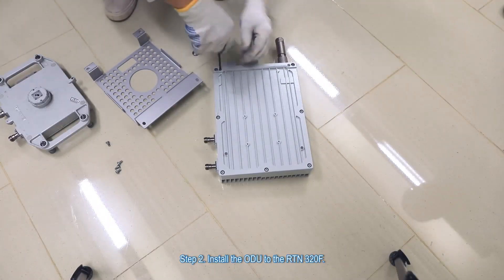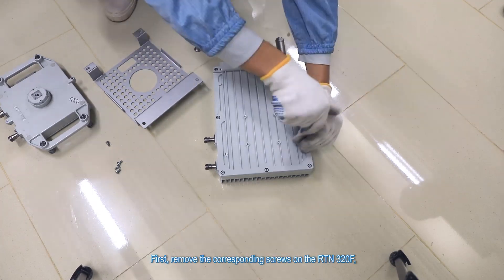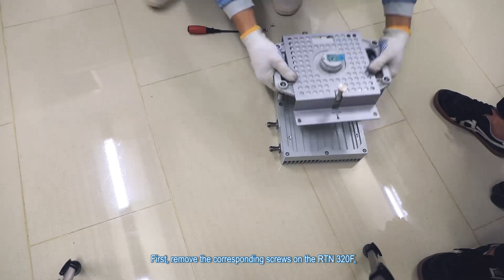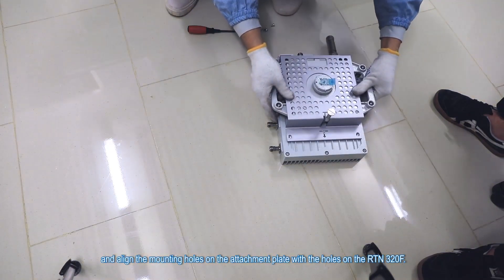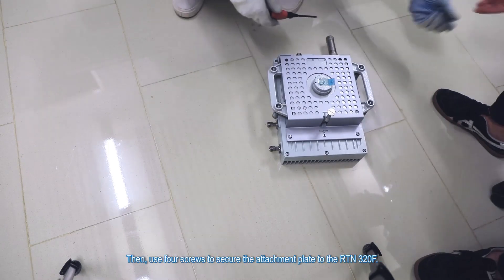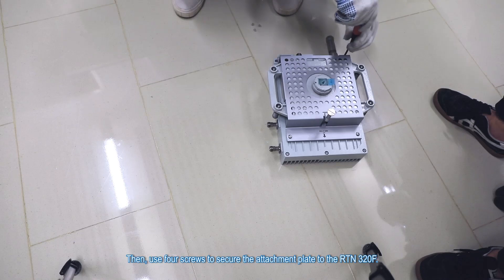Step 2. Install the ODU to the RTN 320F. First, remove the corresponding screws on the RTN 320F, and align the mounting holes on the attachment plate with the holes on the RTN 320F. Then, use four screws to secure the attachment plate to the RTN 320F.